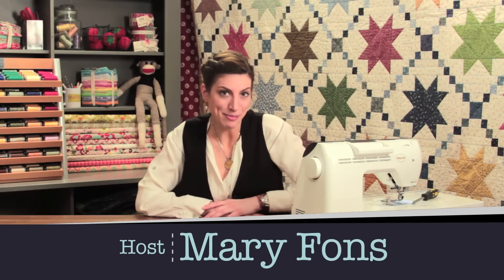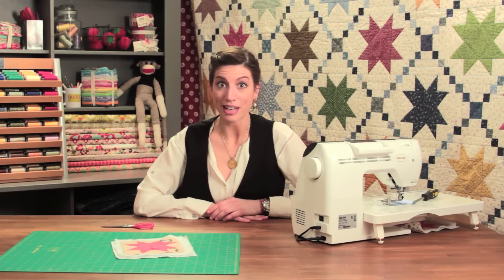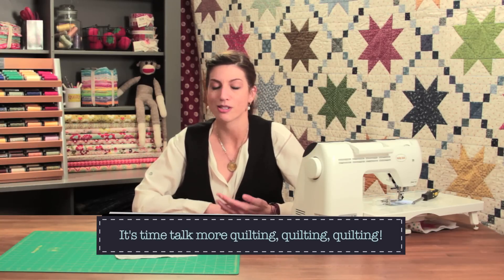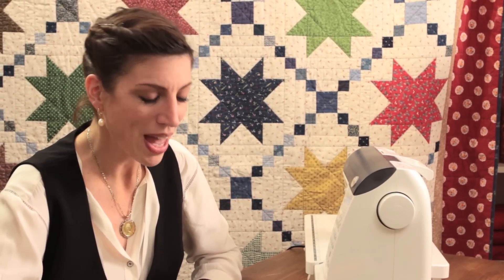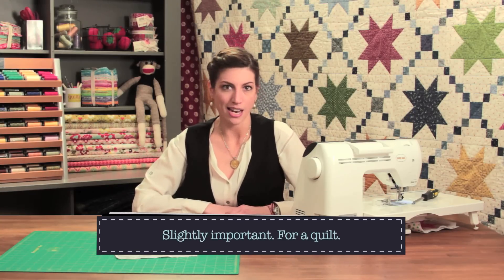Hey everybody, my name is Mary Fonz and you are watching Quilty. We're glad that you're here this week and every week. This episode today is going to be focused on quilting. We focus so much on patchwork on this show because patchwork comes first, but quilting is a pretty important part of making a quilt. So we're going to talk today about stitching in the ditch — what is it and how do you do it?